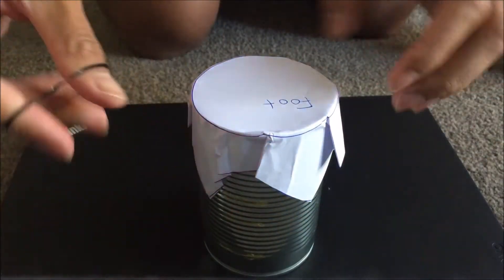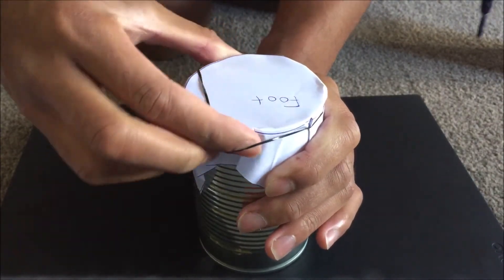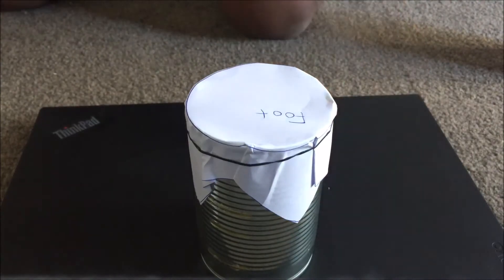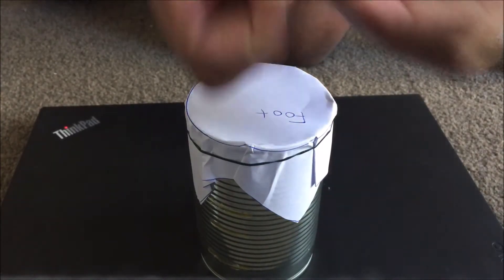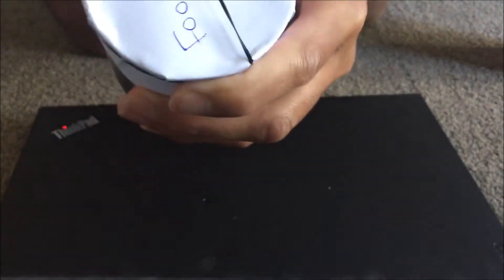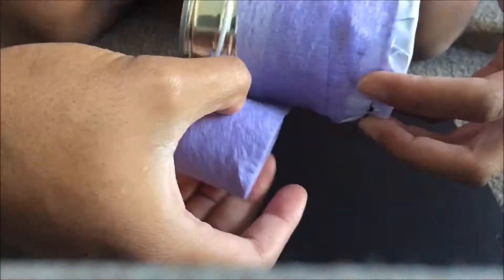Once you've done that, get your rubber band and wrap it around the top just like that. You can use more than one — I've got two — to make sure it is fully secured, just like this.